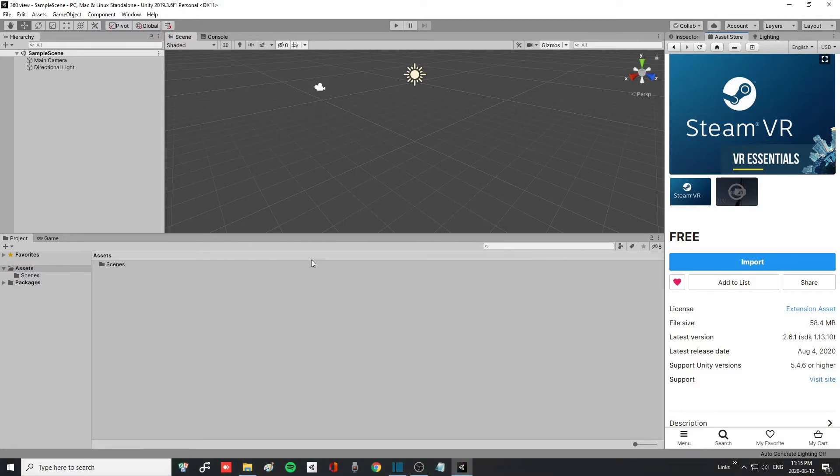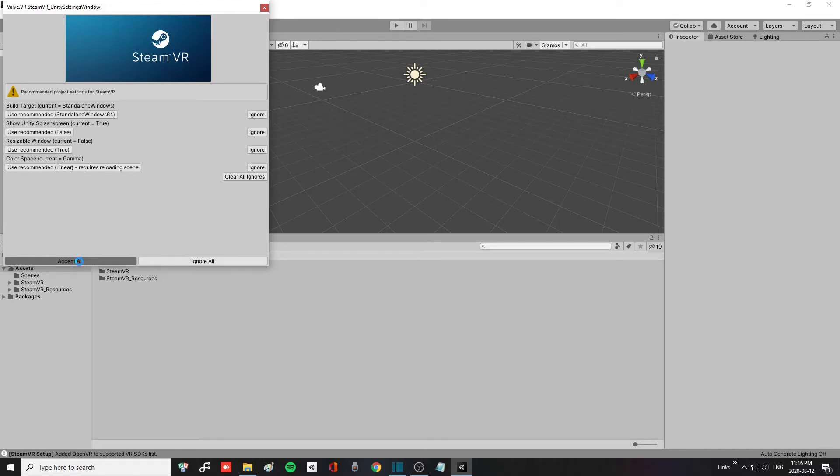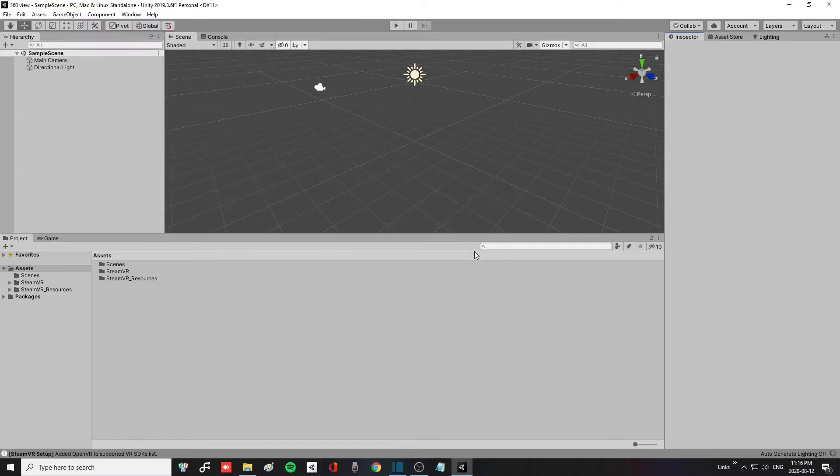After it is imported, go back to your inspector. You will see it will ask and recommend project settings for SteamVR. You can just click Accept All and wait for it to install the required packages. It will tell you that you made the right choice — click OK and then you're in your project and everything is set up.